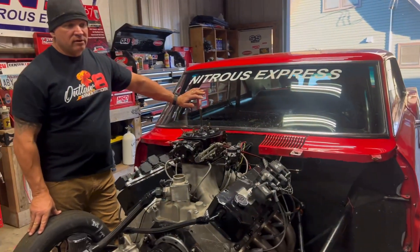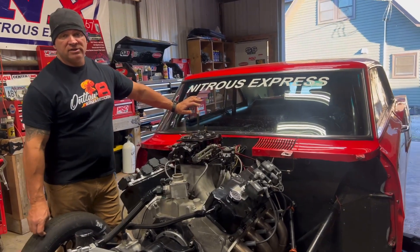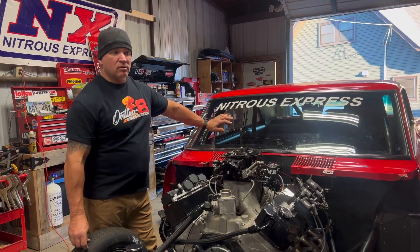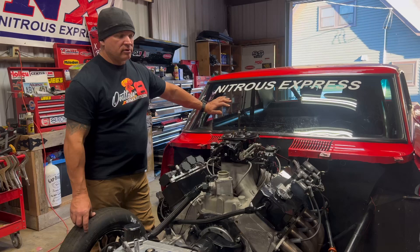We also got a brand-new set of the 28 Hoosier no-prep tires. We're going to run those Saturday for the backside, so we'll switch them over after the race Friday night. We'll come home, switch over the tires, and be ready to go Saturday for the backside no-prep.